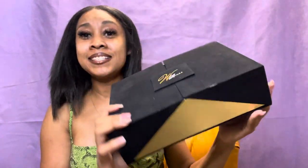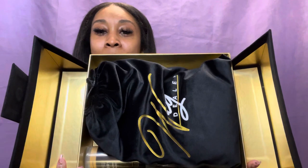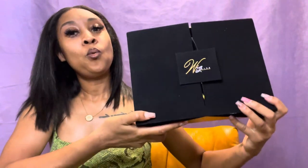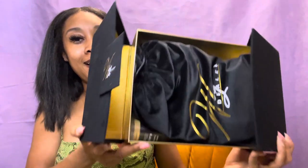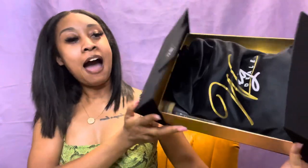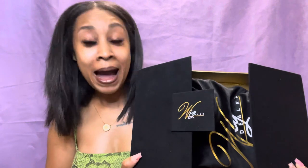Once you open this box, oh my god, y'all — this is giving! I really do love this, and if y'all know me, my OGs know I am a sucker for packaging.